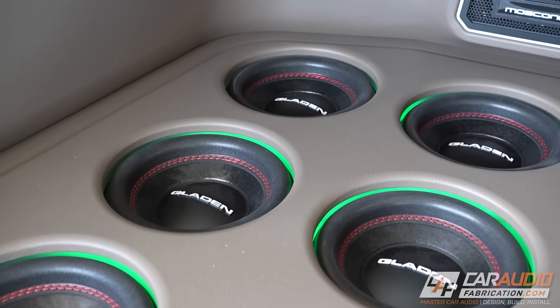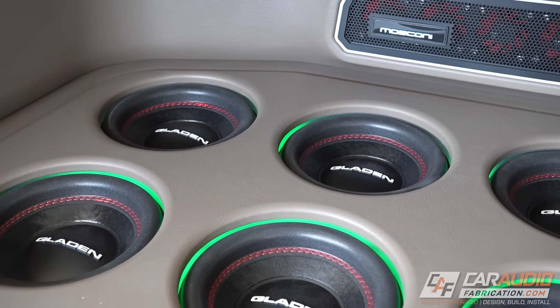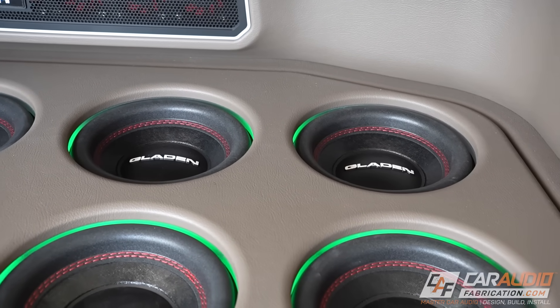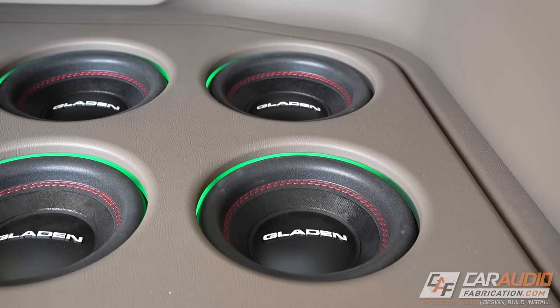To avoid confusion upfront: let's say that you're running two subwoofers — that doesn't mean that you need a two-channel amplifier. You can power two subwoofers with a mono amplifier. Of course that can change if you're doing a more complex system, but for a simple upgrade, that is what we're going to focus on.